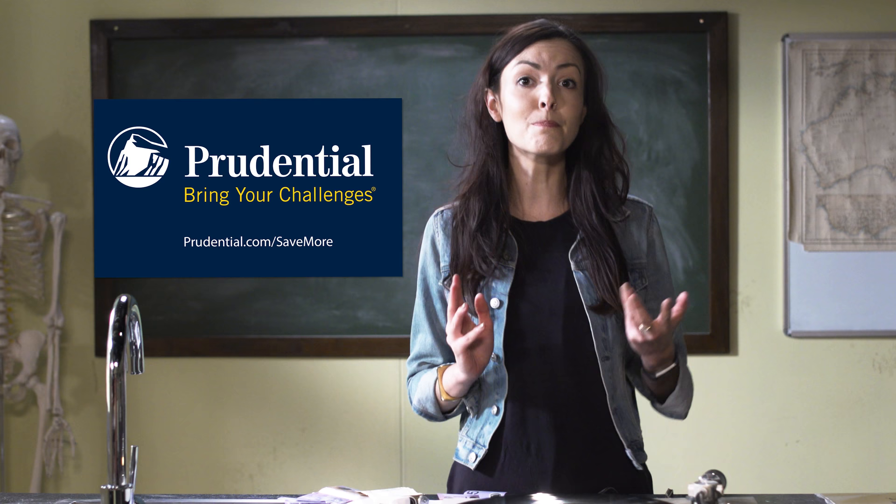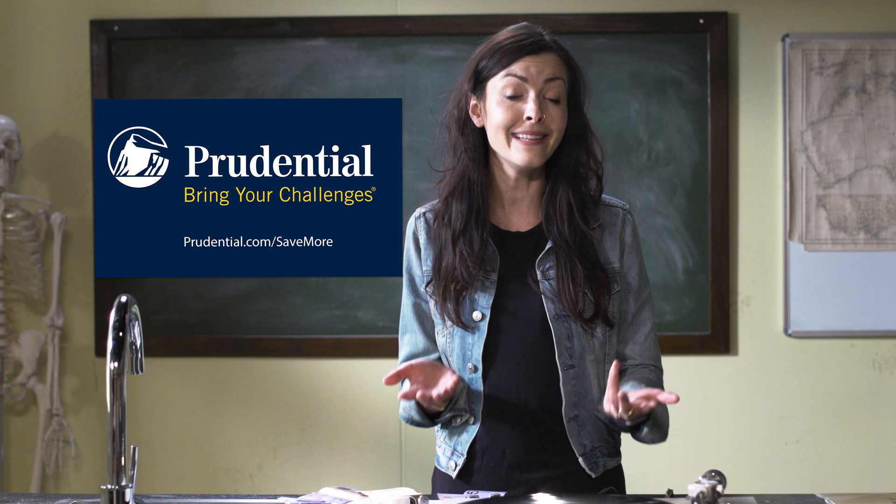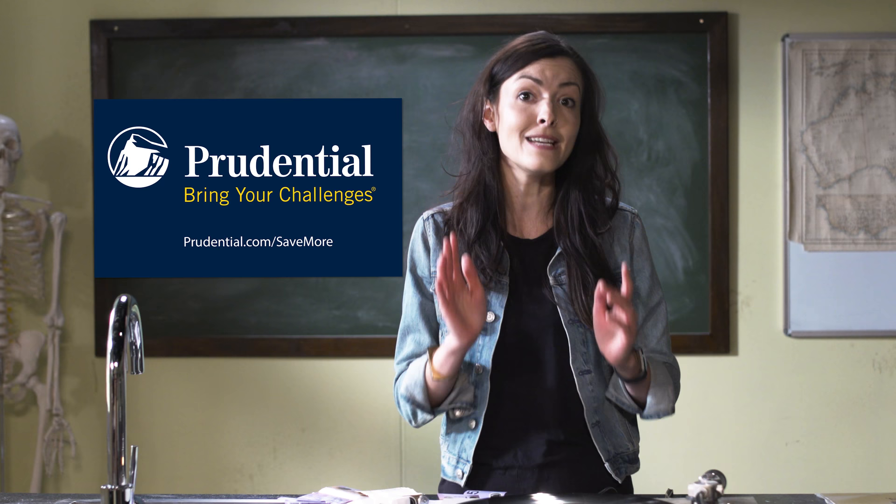Thanks to Prudential for sponsoring this episode. It's human nature to prioritize present needs and what matters most to us today, but when planning for your retirement, it's better to prioritize tomorrow. According to a Prudential study, one in three Americans is not saving enough for retirement, and over 52% are not on track to maintain their current standard of living. Go to prudential.com/savemore and see if you start saving more today, you can continue to enjoy the things you love tomorrow.